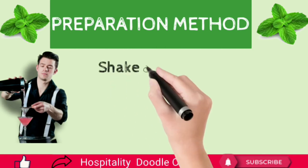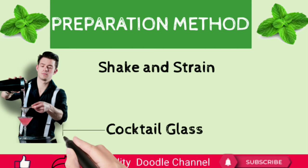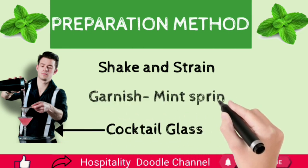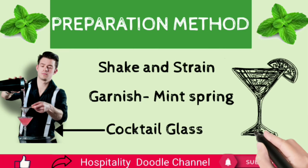Preparation method: measure and pour all ingredients in a cocktail shaker full of ice cubes, shake and strain into a cocktail glass. Garnish with a mint sprig. The Caruso cocktail is a bit strong and has a high mint flavor; however, it can be served with a perfect balance by reducing the crème de menthe from 30 ml to 20 ml.